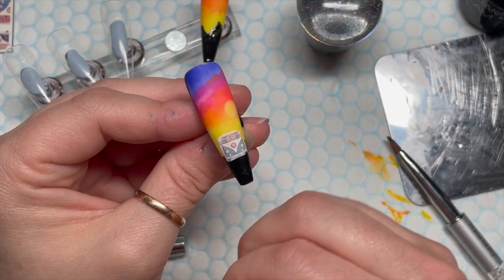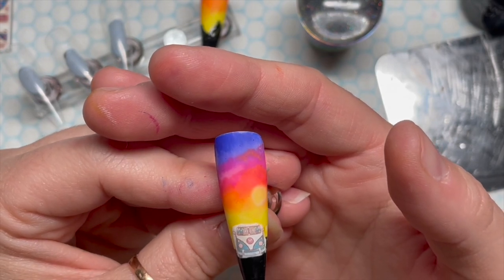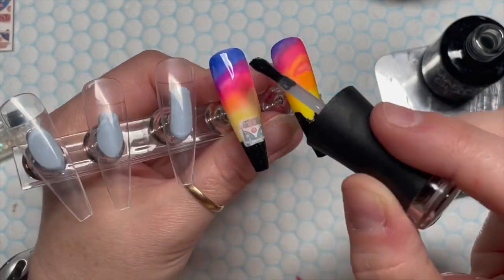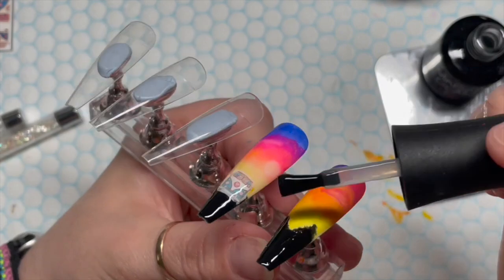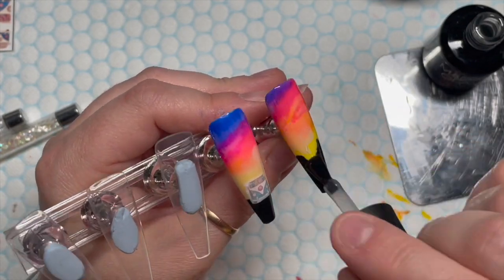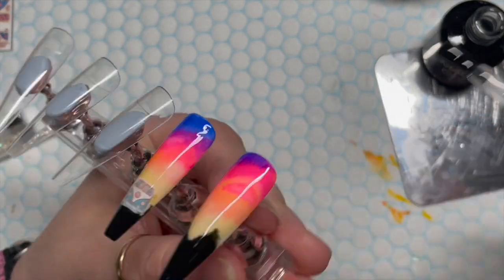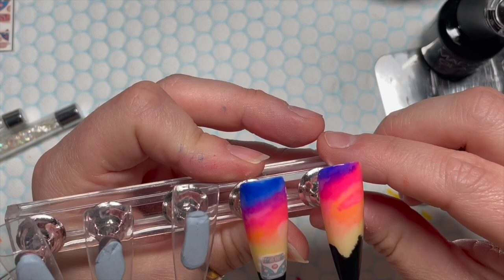It doesn't look too bad but the white box I painted is slightly bigger than the decal so you can see a little white edge around it. I still thought it looked all right, not gonna lie! I'm going to matte top coat these. I couldn't work out if the nail looked slightly lighter after top coating or if it was just my eyes playing tricks on me. They go in the lamp for 30 seconds. You can get 30% off Madam Glam using my code NATMOG30.